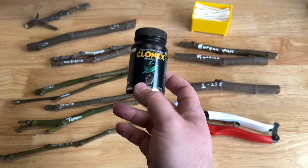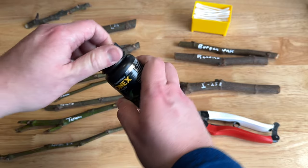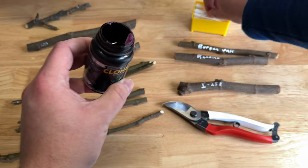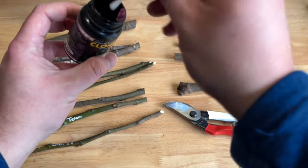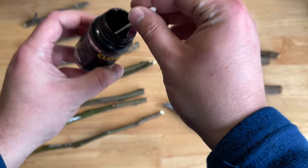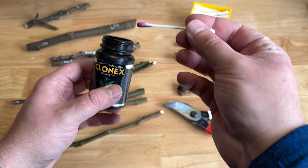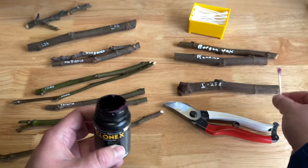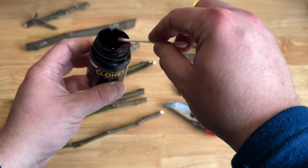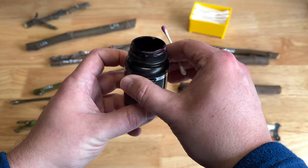I can't say enough good things about Clonex. This is a rooting gel — a hormone that will more or less burn the tissue of the fig cutting and instigate growing roots. I've tried rooting figs with and without this, and the difference is enormous. This is a purple gel applied to the bottom of the cutting. Essentially what it's doing is tricking the tree into scarring, forcing root development.